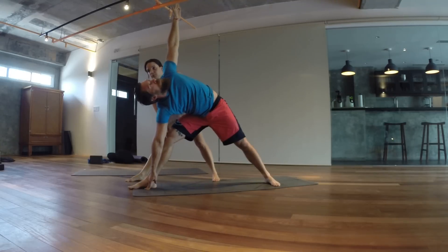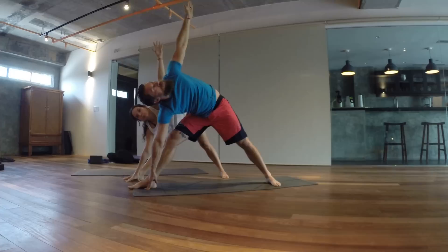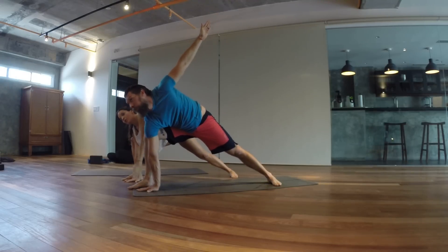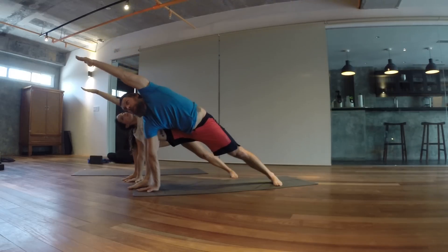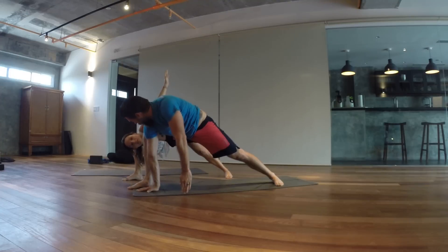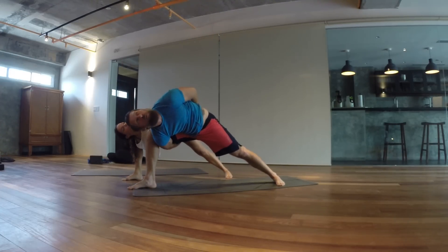Try breathing in and breathe out. Breathe in, breathe out. Now breathe in — flex that right knee. Place your right palm down, circle your left arm and rotate to the sky. Place your right arm underneath that right knee, find your other hand, and twist.